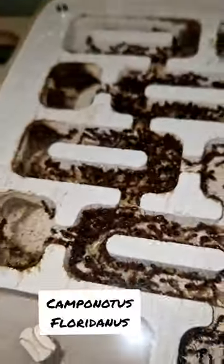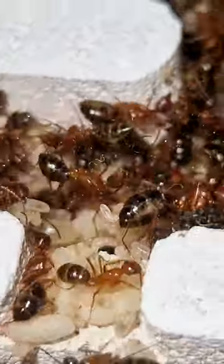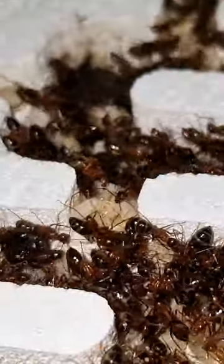This is my Camponotus Floridanus, a beautiful but aggressive colony, which is very active as well.